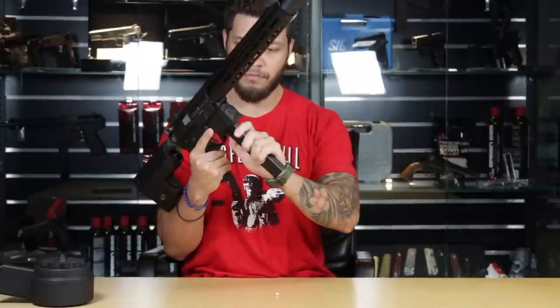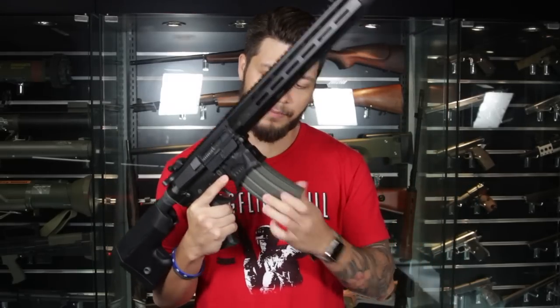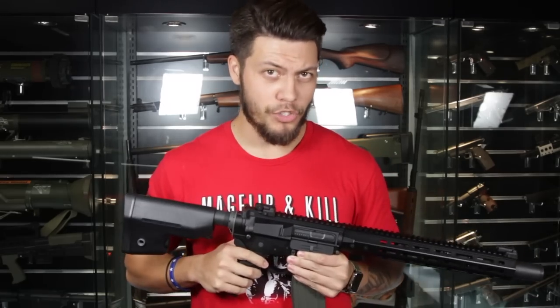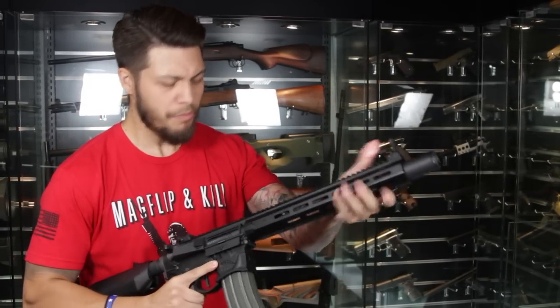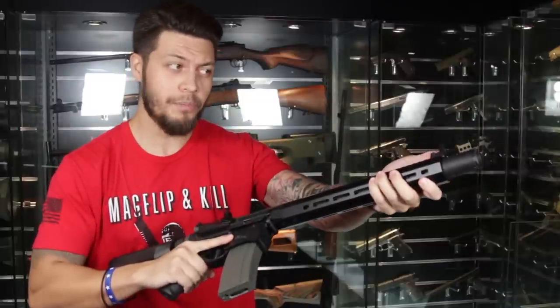The gun has both an EFCS and a MOSFET, so you can expect great trigger response as well as programmability to three different firing modes: semi-auto, full-auto, and three-round burst. Trigger response is pretty good and the gun points just as well as the last one. The front and rear sights are low-profile and non-obtrusive.